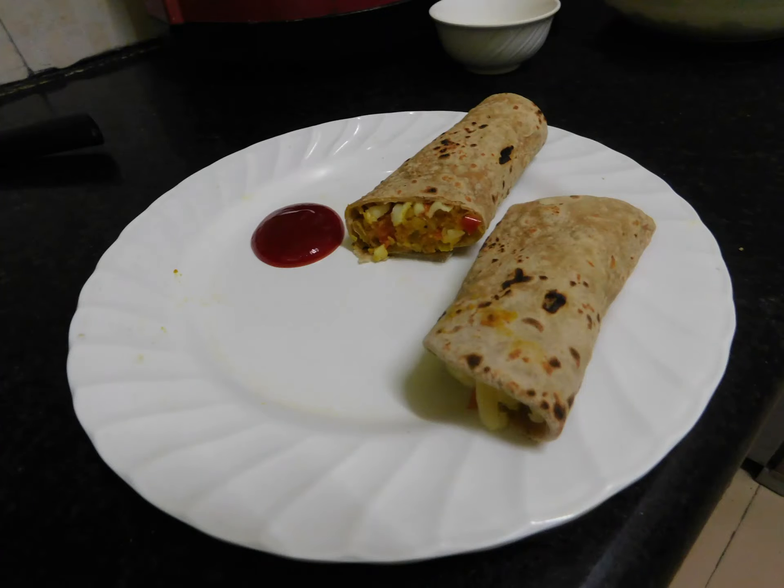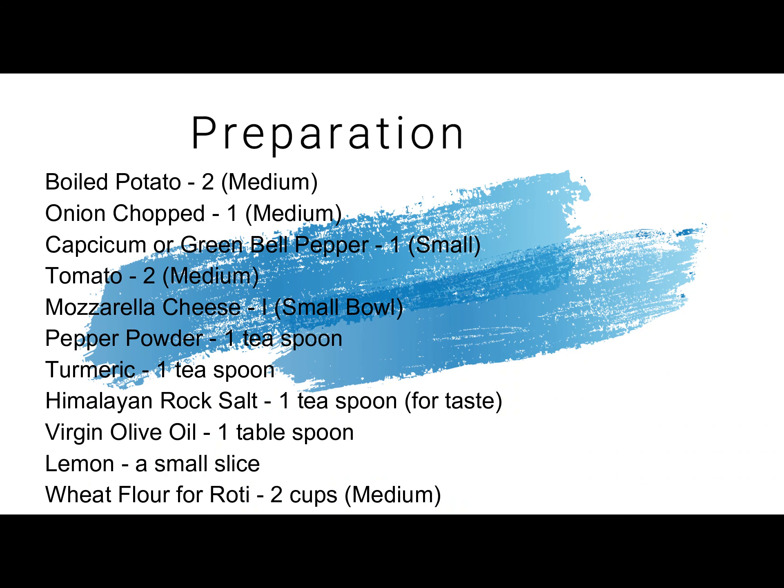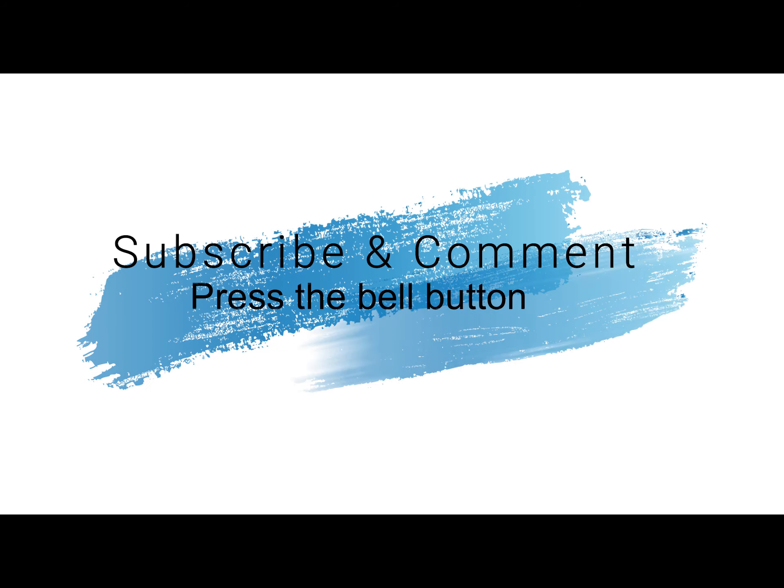The roll is ready and you're there. Thank you, hope you liked it. Please subscribe, give your comments, and also press the bell. Thank you. Bye bye.